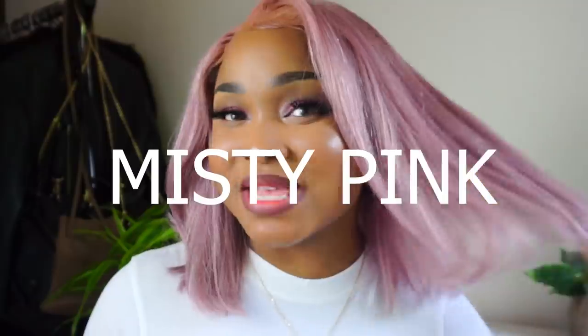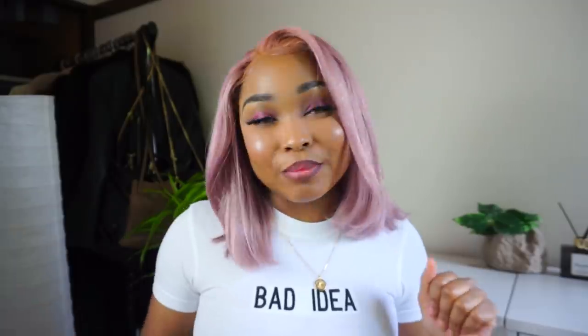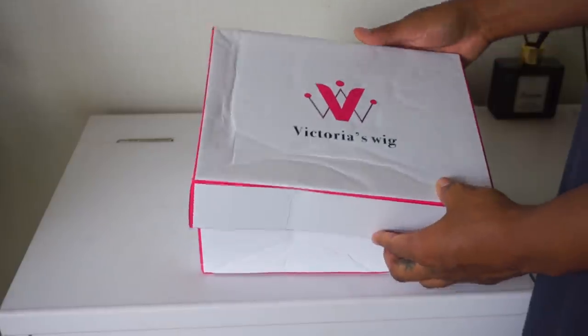Hey, it's Sunday and welcome back to my channel, or welcome if you're new. Today I'm going to be showing you how I got this misty pink color with a blonde wig from Victoria's Wigs. If you want to see how I got this look, keep watching.